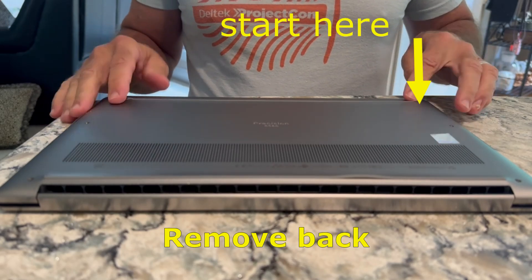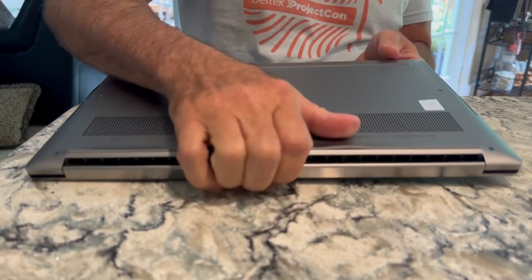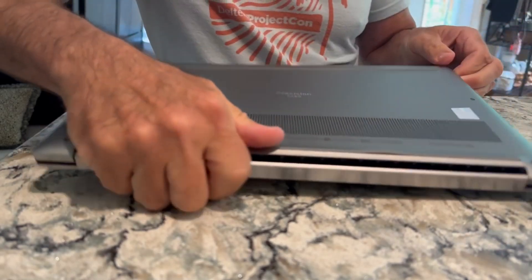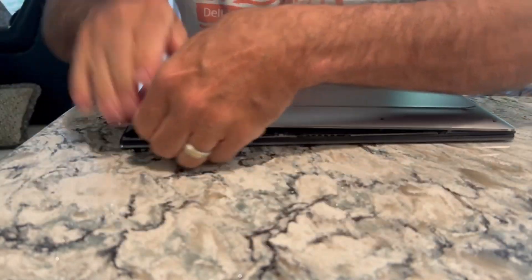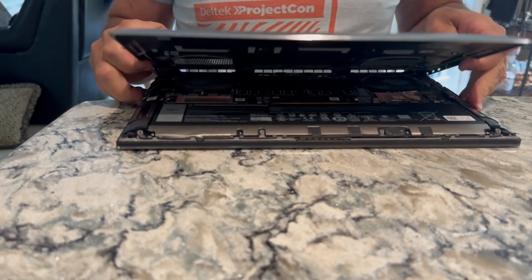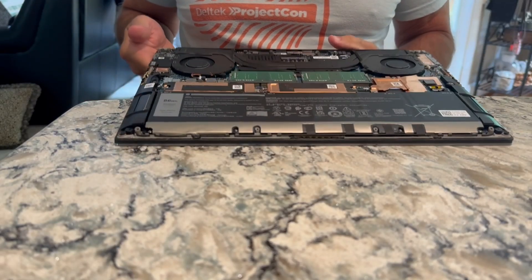Popping the back off from the bottom left — from my view — popping across the top and pull it off like that.